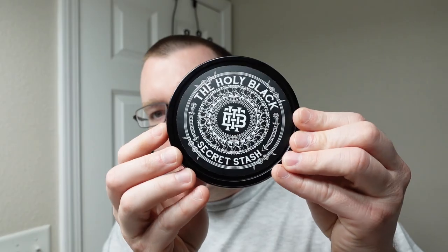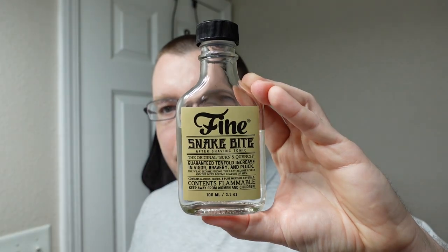For the aftershave, we're going to chase the shave with some death-by-menthol in the form of Fine Accoutrements Snake Bite. It's a pretty simple aftershave — just alcohol, water, and menthol. If you're trying to freeze your face off, this is probably one of the best ways to do it. It doesn't have any extra funny business in it, so if you want that crazy menthol kick but have sensitive skin, consider trying Fine Snake Bite.